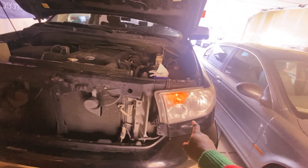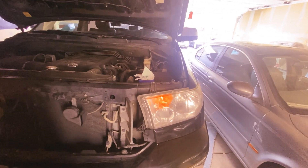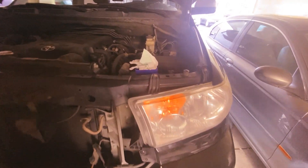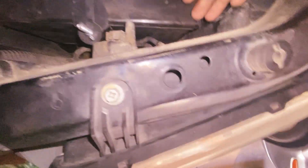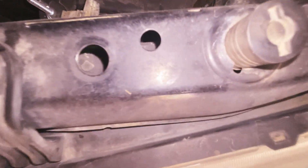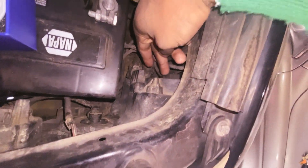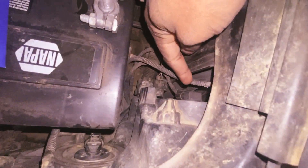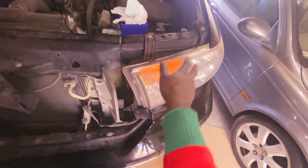I'm going to show you guys how to remove the headlights, because we don't have a lot of room back in here. The bulb is back in here but as you guys can see it's tight, so we're going to have to remove the headlight itself to get to that bulb.